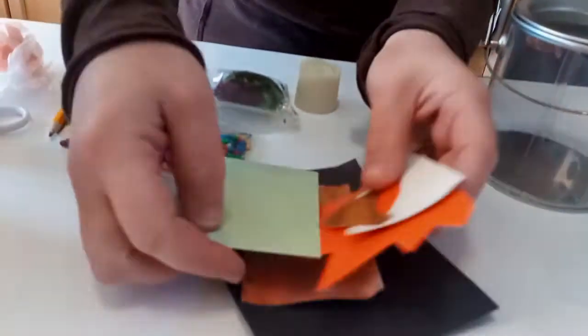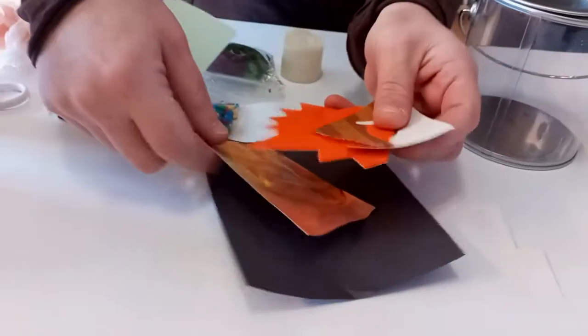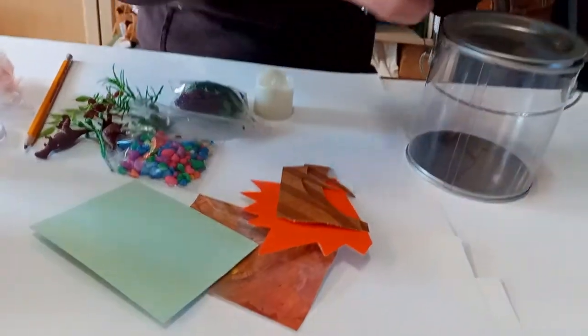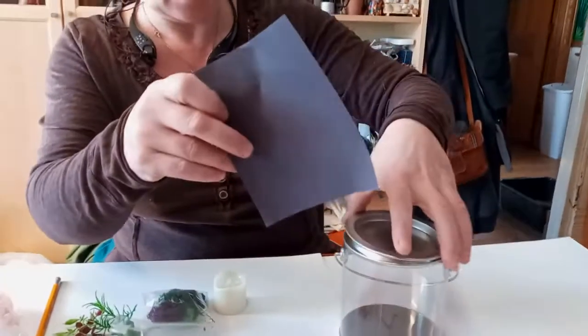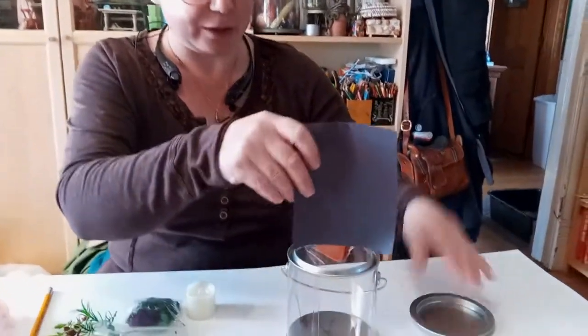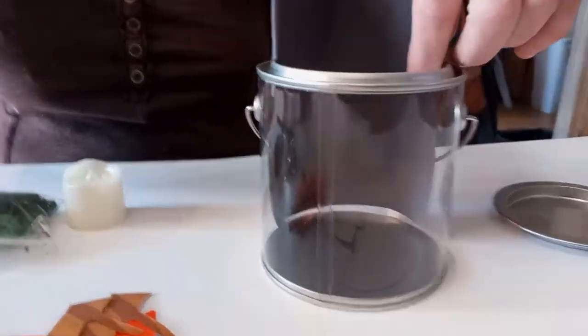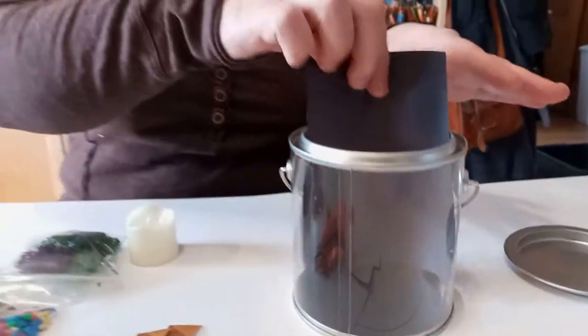Now let's think about how we're going to design our dinosaur scene. Your kit came with all kinds of colorful papers of different kinds, and some of these will glow very nicely under the UV light. I'm going to use some of my paper to make a little paper backdrop that's going to be behind my scene. This is an option — you don't have to do this.